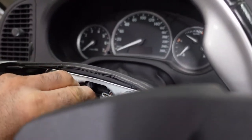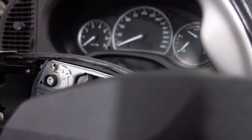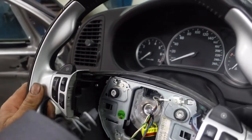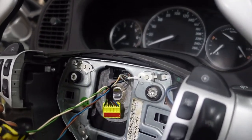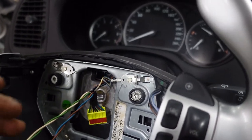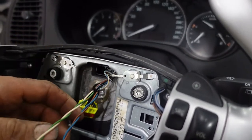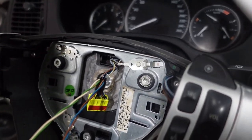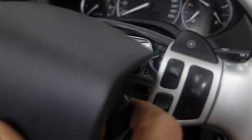Before you start, it's always better to keep your steering straight — straight forward — before you start this procedure. Now the steering is straight, so I'm going to remove the steering wheel. I've disconnected the connector that goes to the clock spring module, and there's nothing connected to it anymore.